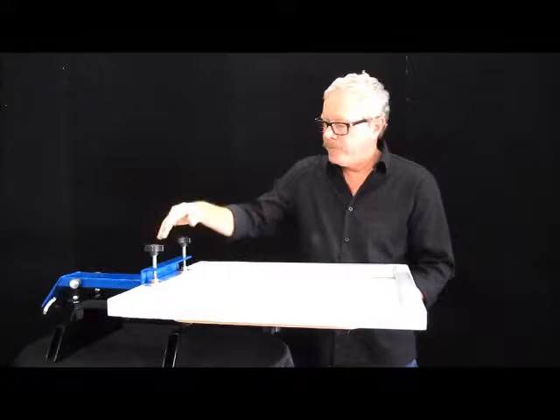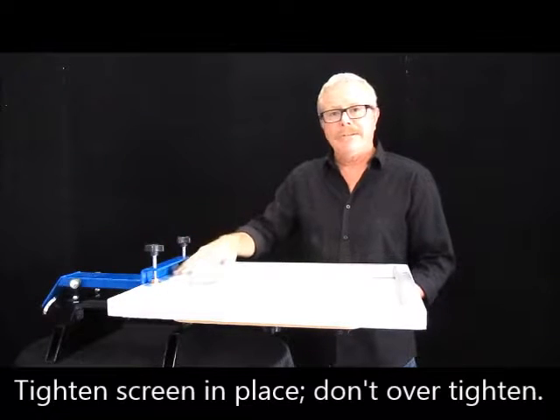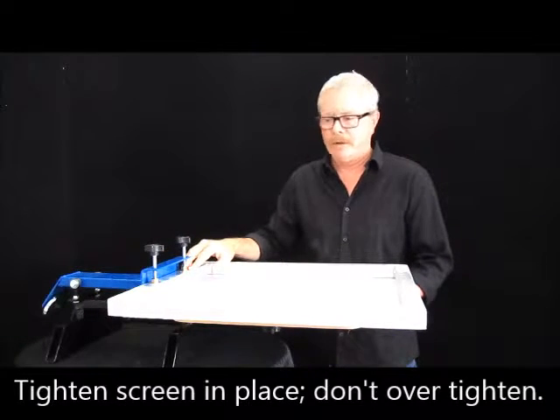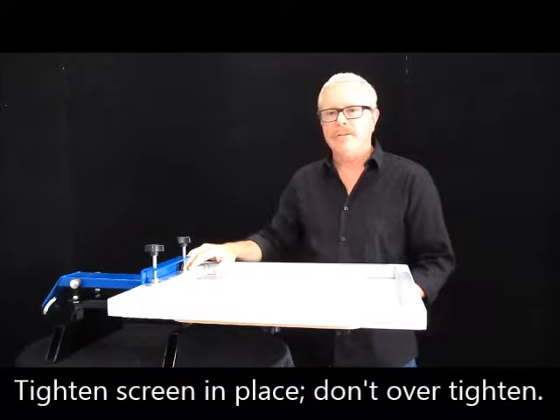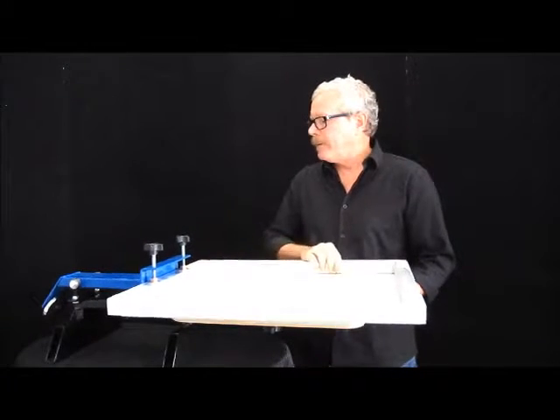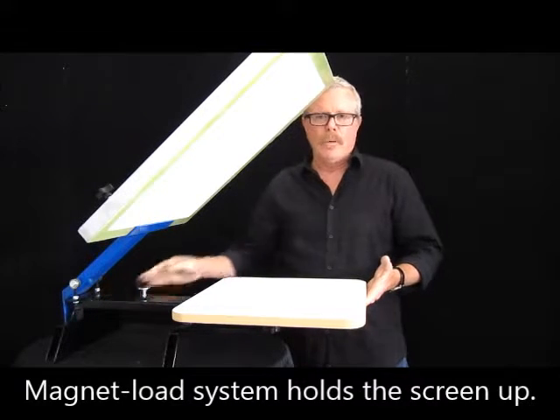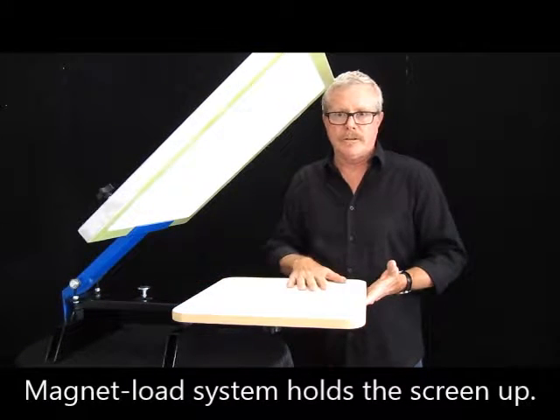Tighten down like this. Most people have a tendency to over-tighten — you do not need to bend your aluminum frame, but it happens every day. There's a magnet mounted back here that will hold the screen in an upright position while we're doing our changing of shirts.